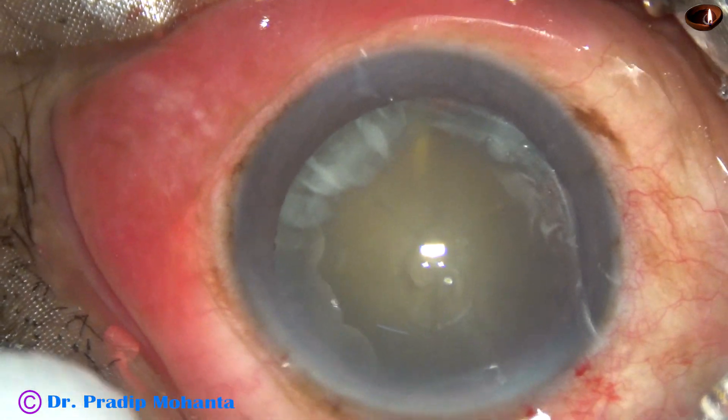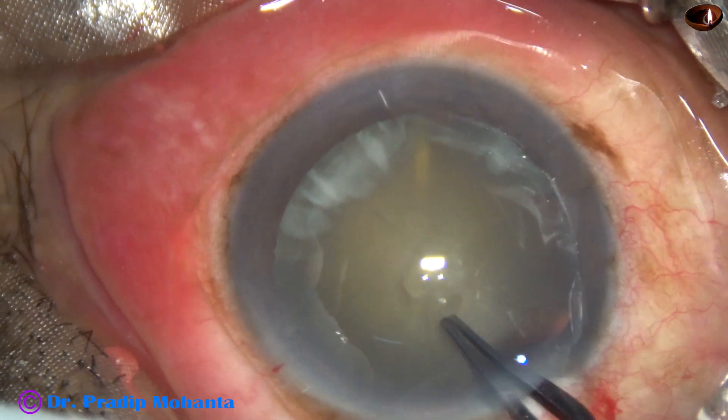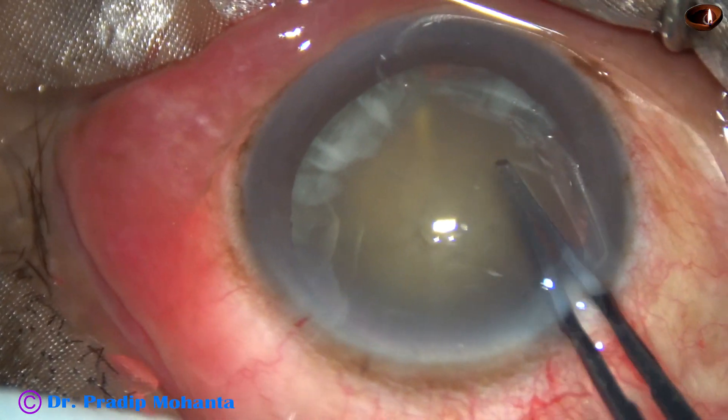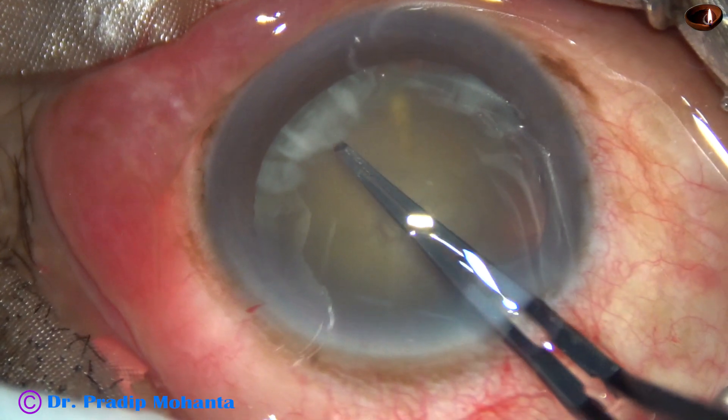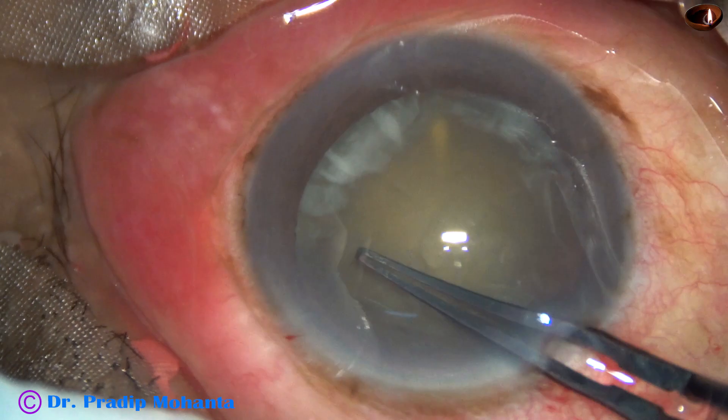The anterior capsule is incised and a capsular tag is raised. Now I use a Utrata forceps, hold this capsular tag, go anti-clockwise and perform an adequate-sized continuous curvilinear capsulorhexis.